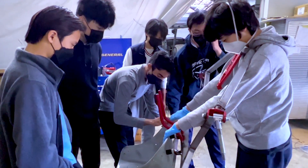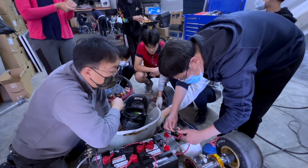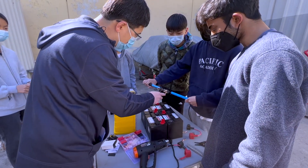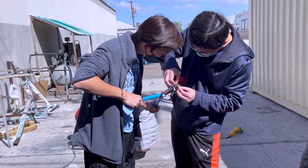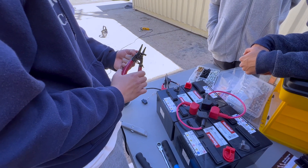My name is George Pan and I'm in seventh grade. I joined Solar Club for a challenge. I've had previous experience making a car from scratch, so I wanted to work with other people to make something even more impressive. There's also an electrical aspect of this club which I had no experience with before, so I tried to learn how to deal with electrical systems and power the car with batteries.